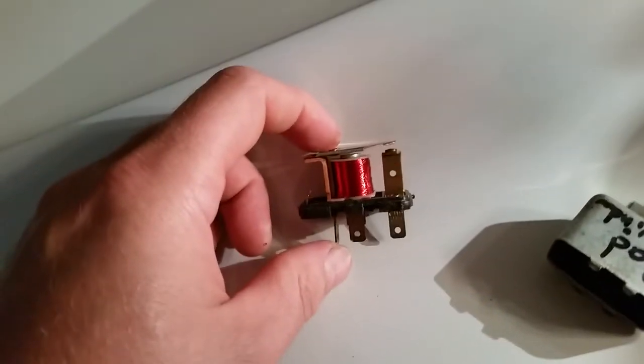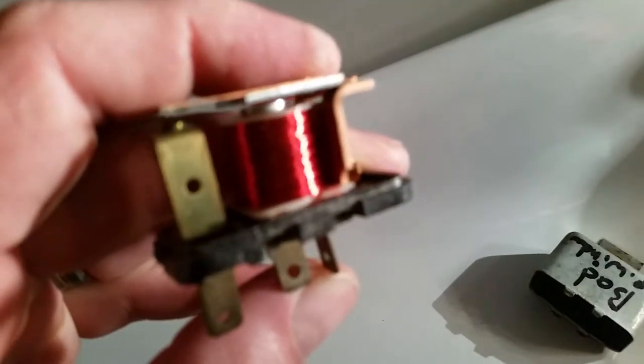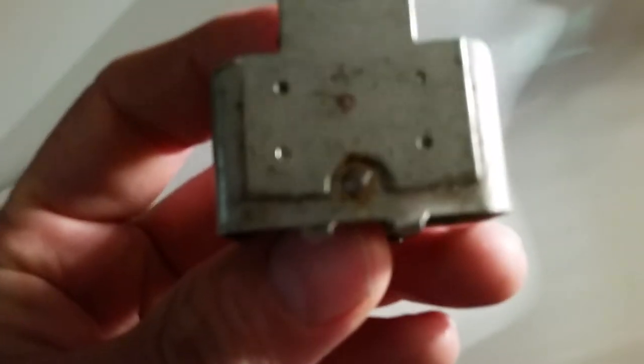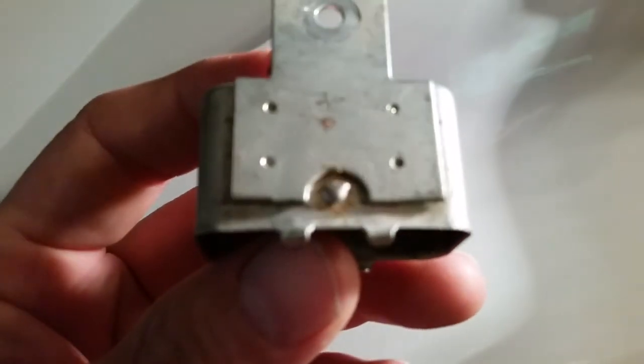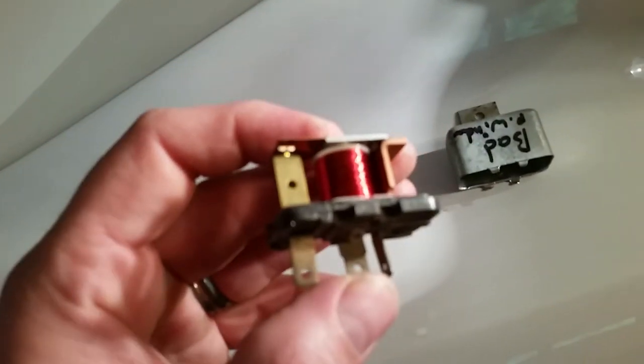What I found on one before is there's a wire that runs on the opposite side of this winding. What that does — right there there's a little dot — that wire goes in there and it's soldered, and that's where you get your connection for your ground. Just look for that little wire on the back side.